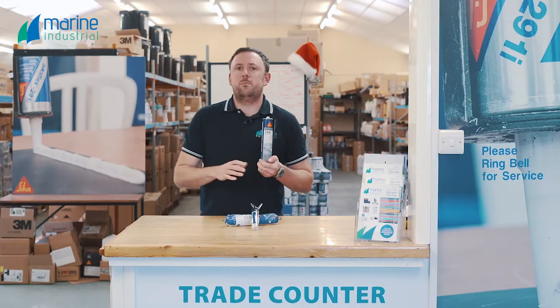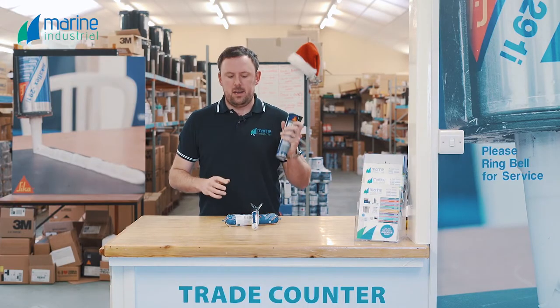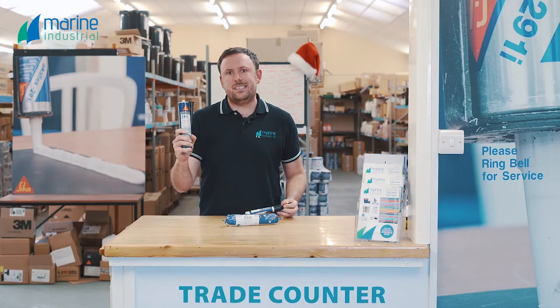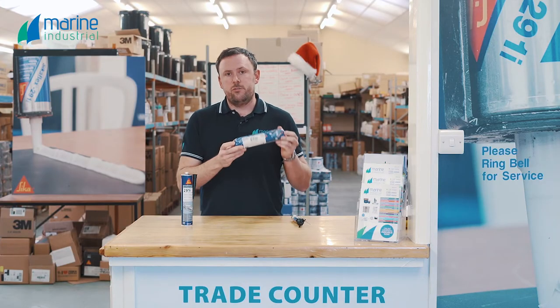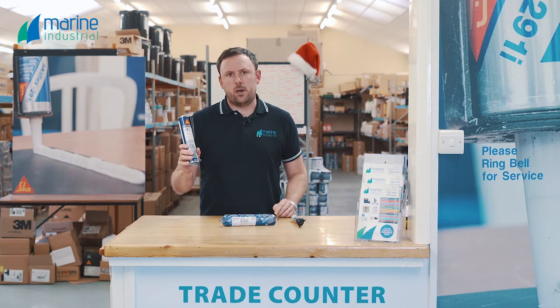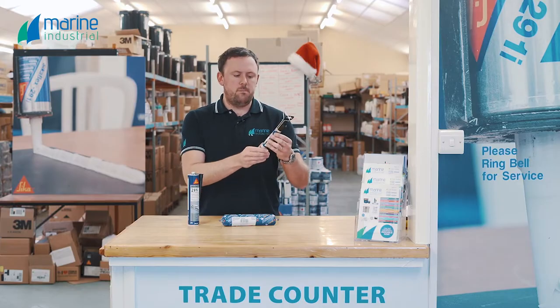Sikaflex 291 is our biggest selling SKU by far — we get through a large amount of it. It's available in a few different sizes: cartridges at 300cc, a really handy retail package at 70cc, and 400cc mini bulks. Our most popular one is the cartridge by far. These are great for retail sales and small volumes.